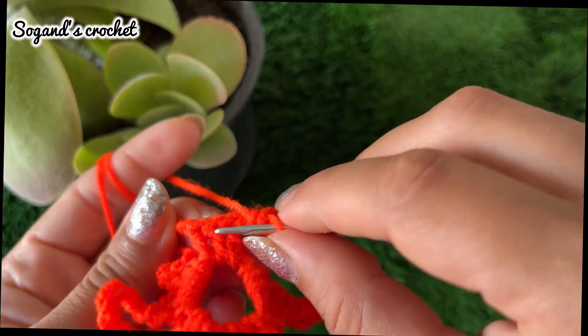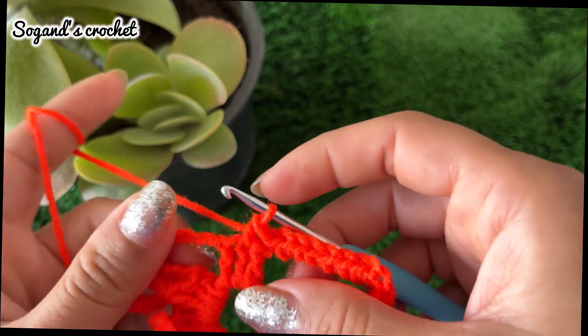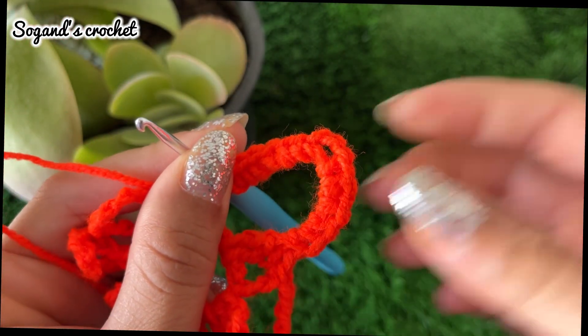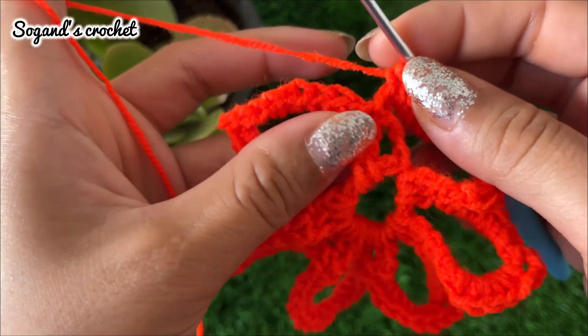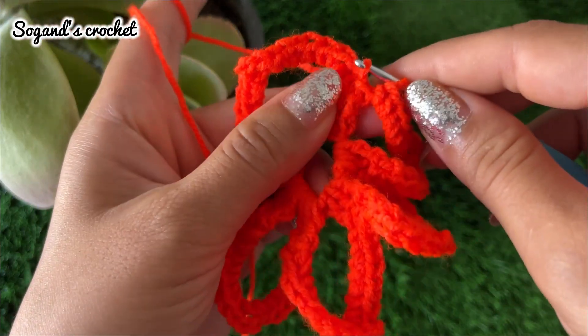Make a single crochet in the second double crochet, skip one stitch, insert your hook into the next stitch and make a single crochet. Skip one stitch, insert your hook into the space of chains and repeat. I crocheted my five petals. At the end of the row, make a slip stitch in the second double crochet.